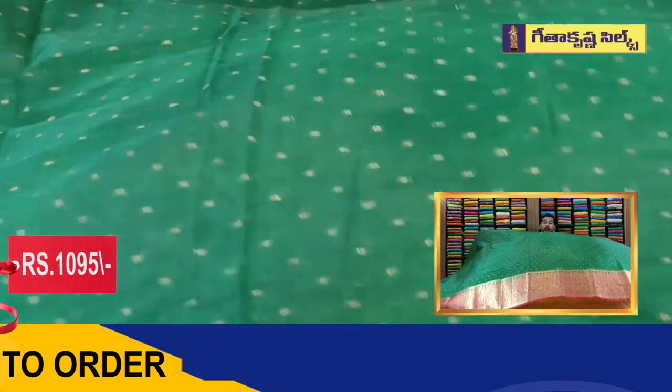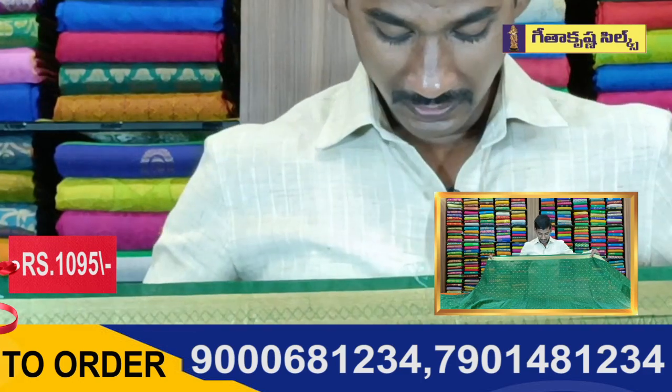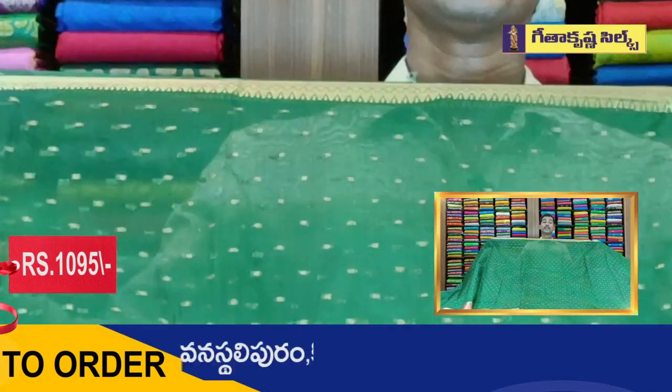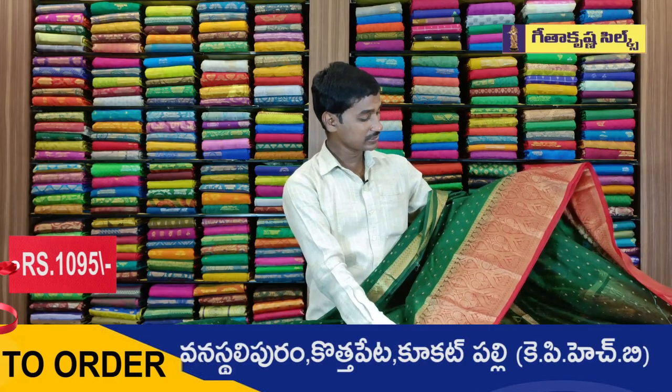We have a very good designer collection — these products stand out as a light, elegant option. We also have an antique polka dot design. We are going to continue to use the same color as its red color.